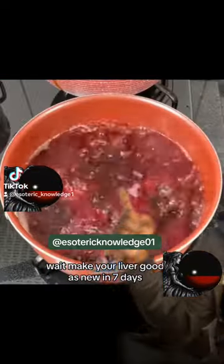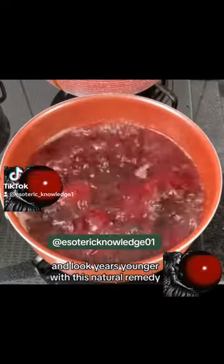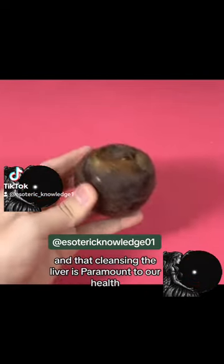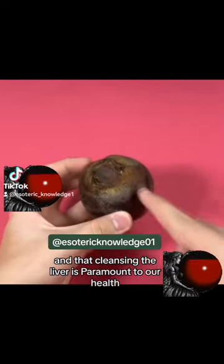Make your liver good as new in 7 days and look years younger with this natural remedy. Did you know that our liver is one of the essential organs of our body and that cleansing the liver is paramount to our health?